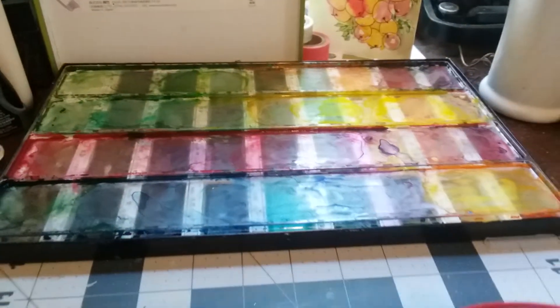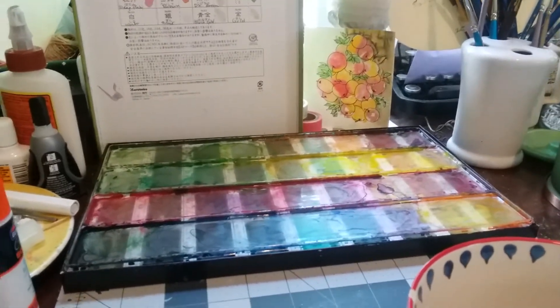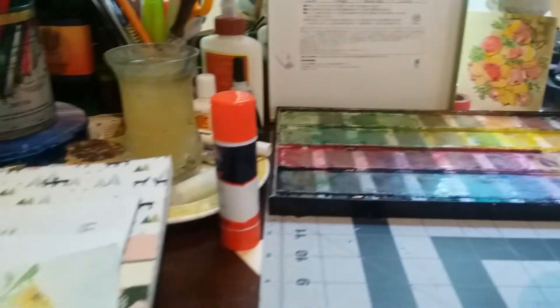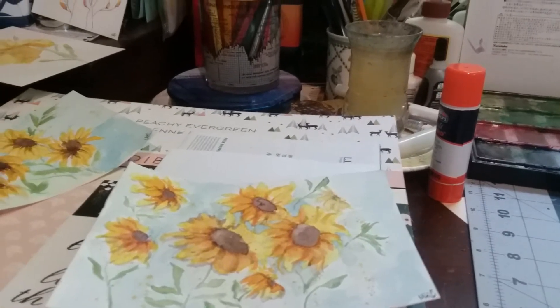Good morning everybody, this is Mary Catherine at Red Robin Farm. I am painting this morning, as I just said on my blog, and yesterday I spent some time making a new playlist on YouTube.